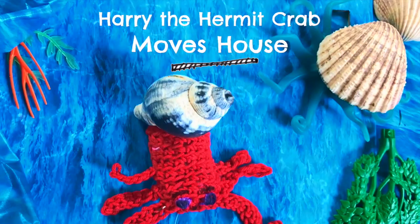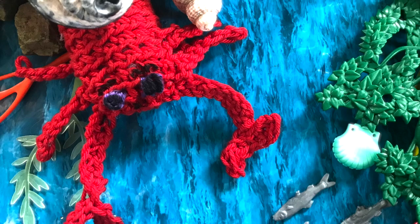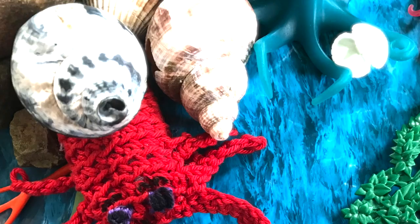This is Harry the hermit crab. He's feeling rather gloomy — it's time to see if he can grab a shell that's a bit more roomy. He found three worn shells on the sand: one, two, three.